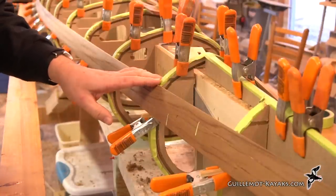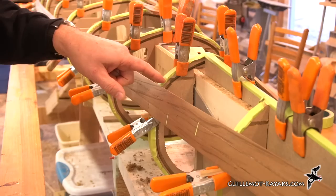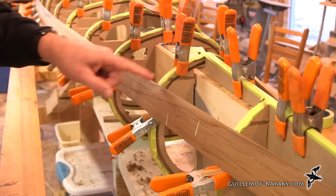I've got one more strip to add of the body color, which will be the deck of the boat, before we get up to the water line which is right about here. This mark right there is the water line.